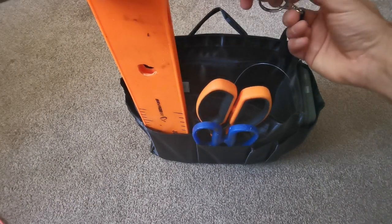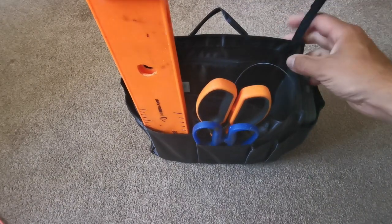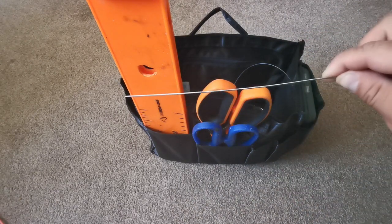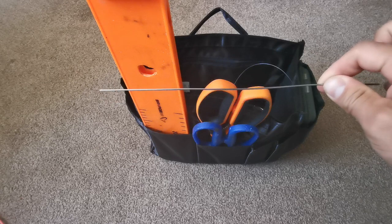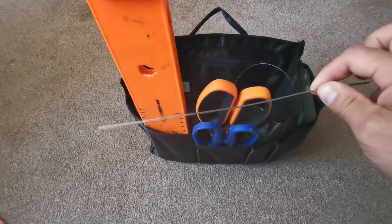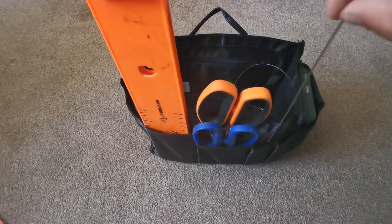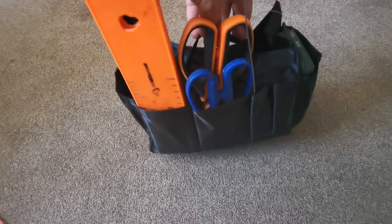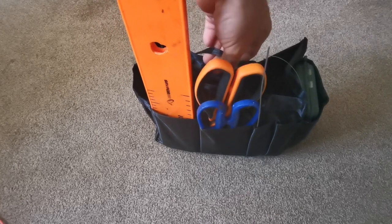There's a handy little clip on this bag — I can clip the forceps on there so I know they're easily accessible all the time. I've got my baiting needle; I always like to take a baiting needle for baiting up worms. That will go in there. I can also add other bits on there, and then it's got a nice little carry handle.